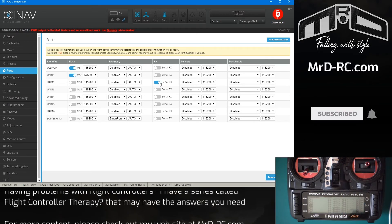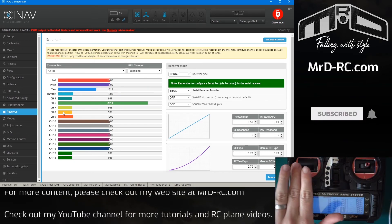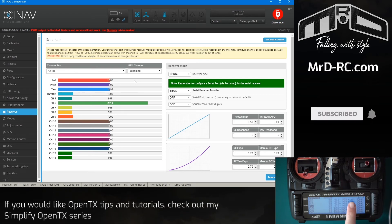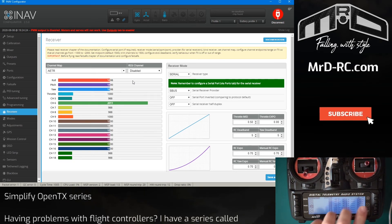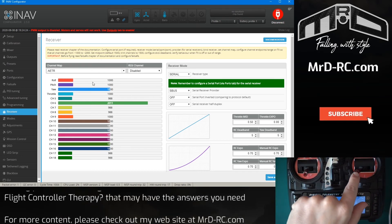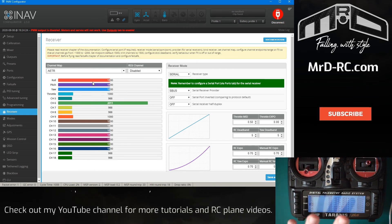That's how to get your receiver set up. Do check that your controls are going in the correct direction for iNav. If you push the stick to the left and find the roll goes up to 2000, that's when you need to reverse it in the transmitter. You only ever reverse anything in the transmitter if left or down goes to 2000 — or vice versa. You always want left or down to be 1000, and right or up to be 2000.